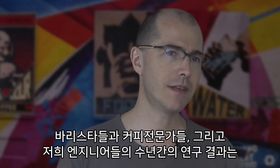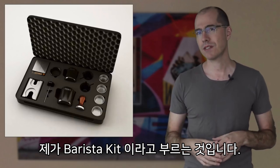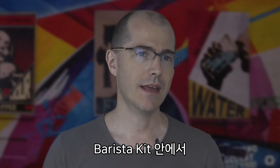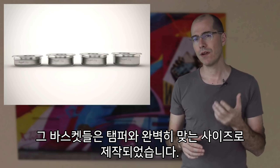The end result of years of working with baristas and coffee experts and my engineers is what I call the barista kit. It unites all the products that we've designed here at Decent Espresso. Inside our barista kit, you'll find our calibrated tamper as well as baskets of different sizes that were made to fit perfectly with the tamper.